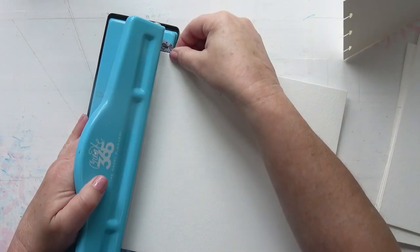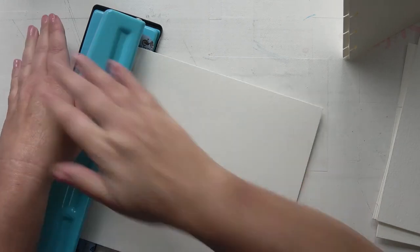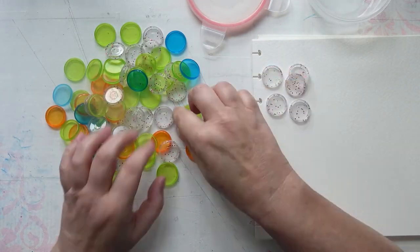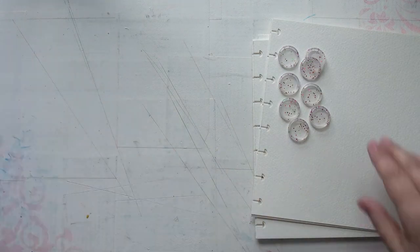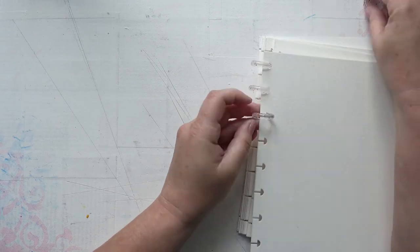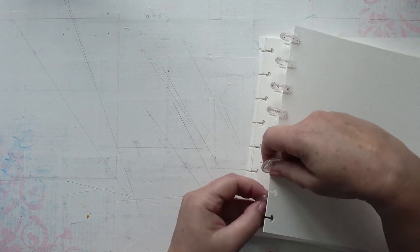I'm going to get my discs out and select which ones I'm going to use. I did 12 pages in the end. I've got these glitter ones — I've got 8 of those which will do the job — and you pop them all together like this. The first couple of pages are kind of difficult because they tend to flop about a bit, but once you get one or two in you're away.